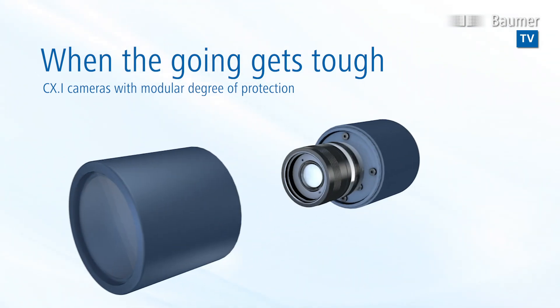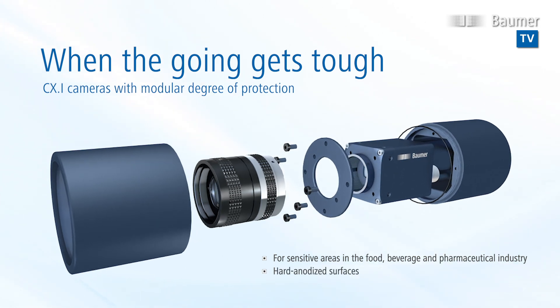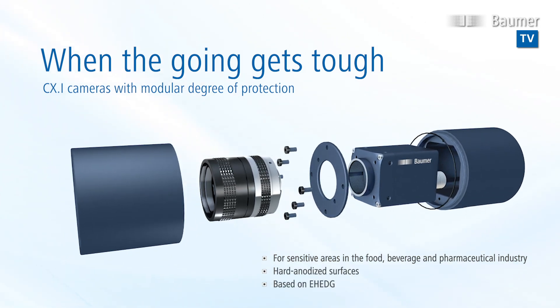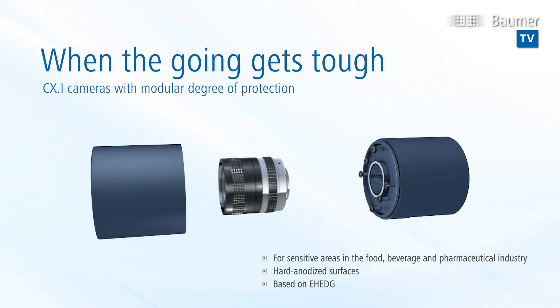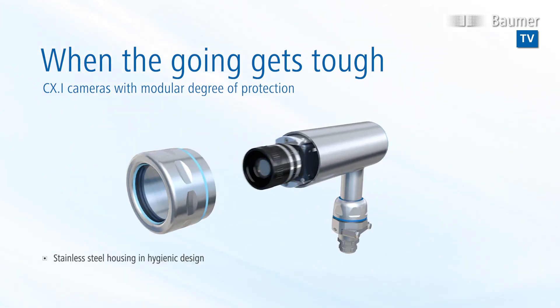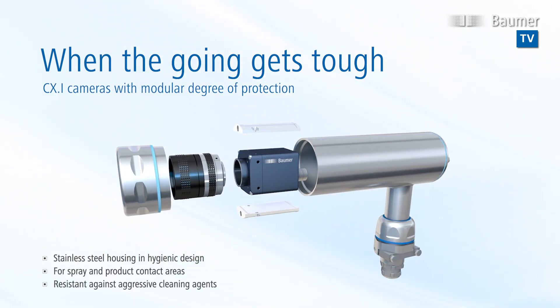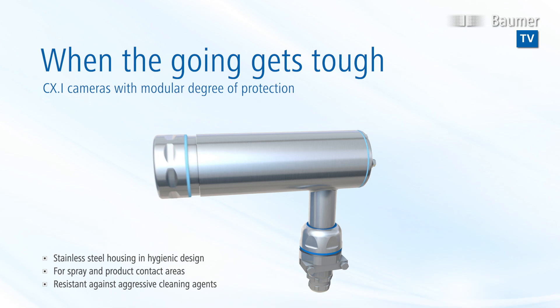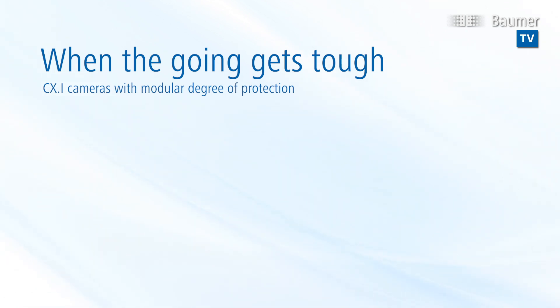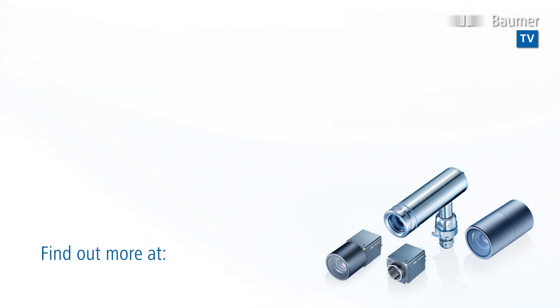The round, hard-anodized housing leaves dirt no chance to accumulate. When used in sensitive areas of the food and beverage and pharmaceutical industries, the IP 69K housing in hygienic design is ideal for use in areas with spray and product contact, where systems are exposed to aggressive cleaning agents. CX-I cameras — a new approach to protection.